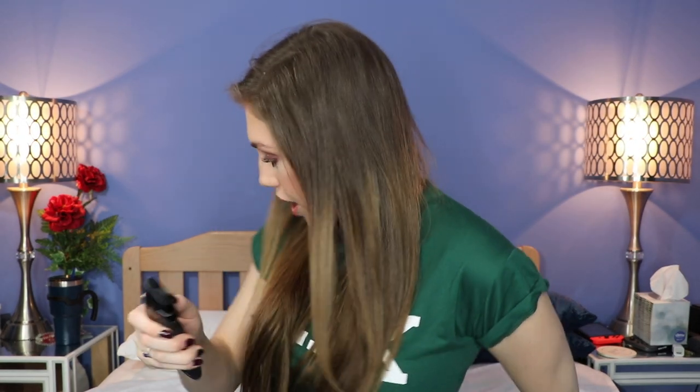I gotta get my scissors. Oh god, it was already open. I'm glad I didn't cut myself with that — that could have been bad. Alright, we're gonna open this up. I have been getting this subscription for quite some time. They do send this to me; I don't pay for this with my own money. So thank you so much to Beautique for sending this my way — I appreciate it so much. We're gonna go ahead and jump in.